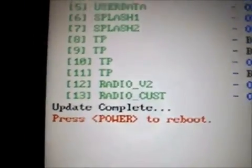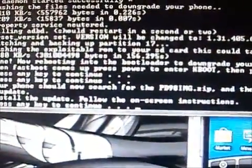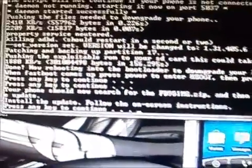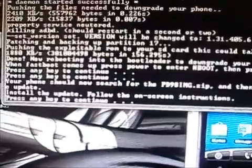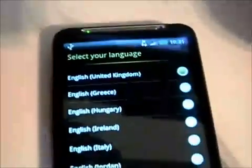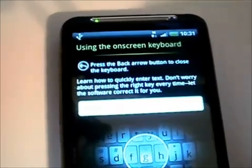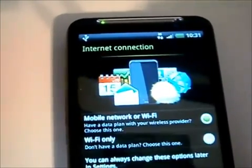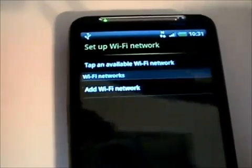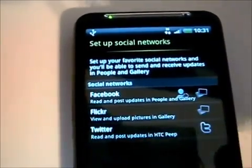It says update complete, press power to reboot. We have installed the update. We are going to press any key to continue. Now it says press power to reboot — we just did that. We have wiped our phone, so just go through this process, skip everything, and finish.